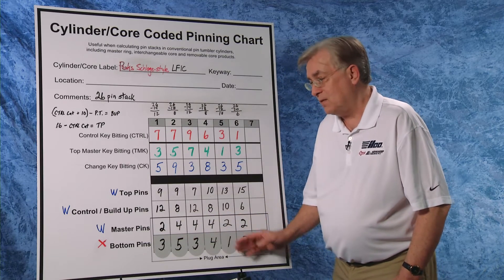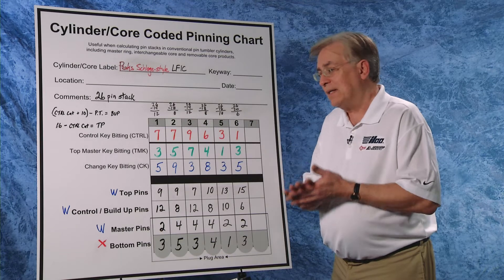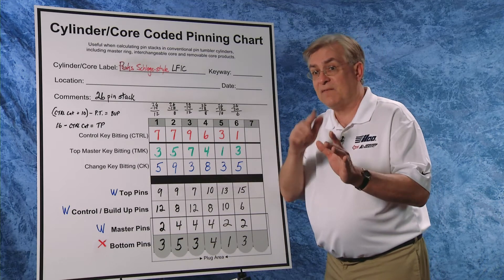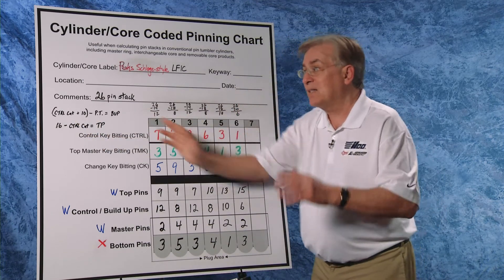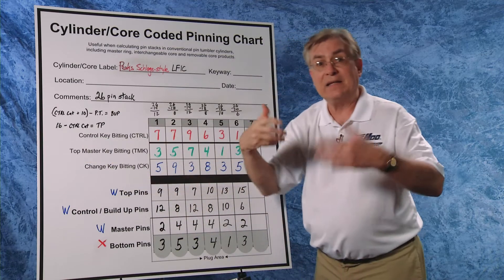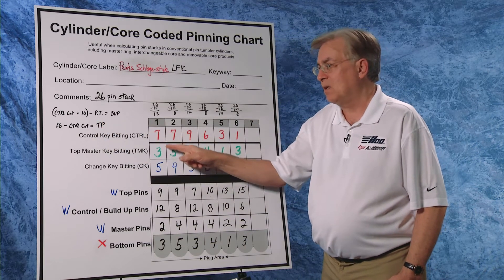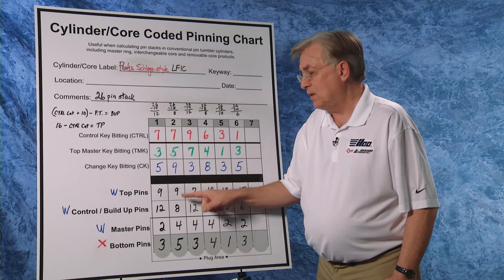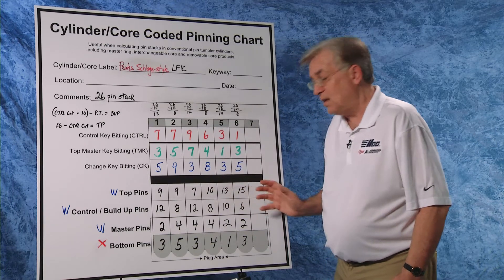We finish all chambers until bottom pins and master pins are completed. Now, since this system is one that you own and you know the bittings, we can calculate the top pins very easily. In standard SFIC A2 the formula is 13 minus control cut gives us the top pin. But because our pin stack here is 26, not 23 — three increments larger — we add three to the 13 and get 16. So the formula becomes: 16 minus control cut gives us top pin. For example, 16 minus seven equals nine as a top pin; 16 minus nine gives us seven; 16 minus six gives us ten, and so on.